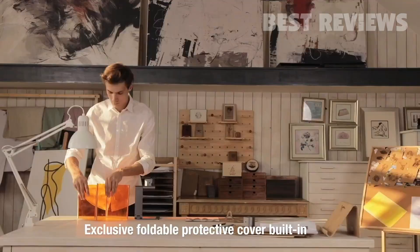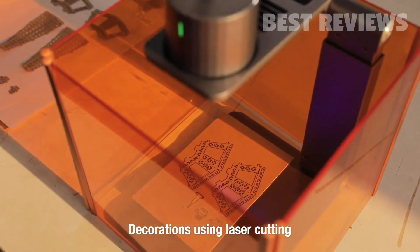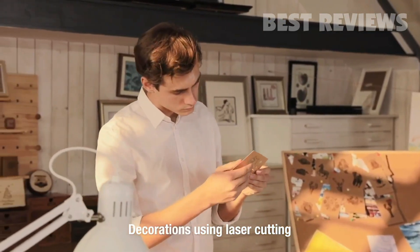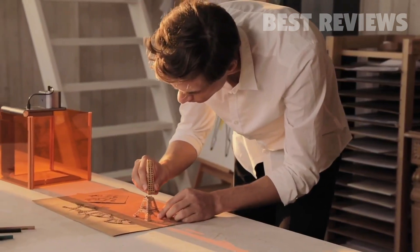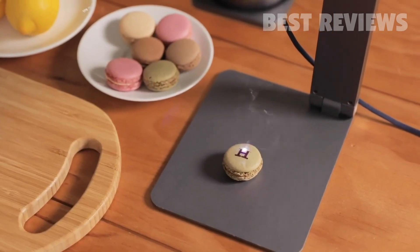Exclusive foldable protective cover provides better protection and a better using experience. You can also use it to cut out models from cardboard or fabric. With LaserPecker, you can decorate your home or even create gifts for your loved ones. Make the ordinary day become extraordinary.